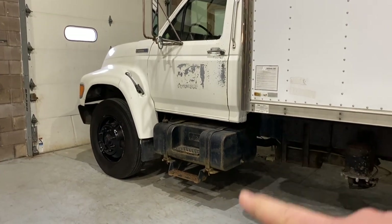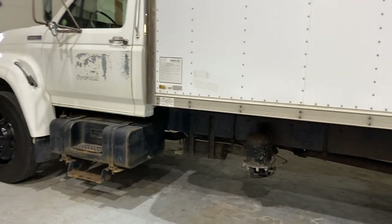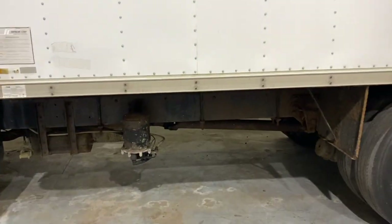Once we can get outside with it, we'll go ahead and wash all of this off, degrease it all, clean everything up, and check for any additional leaks. Then we can put a coat of paint on the frame and go from there.